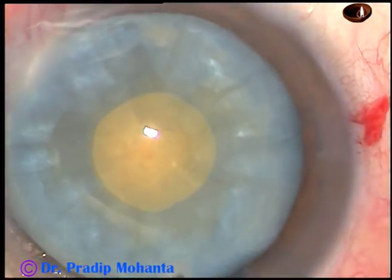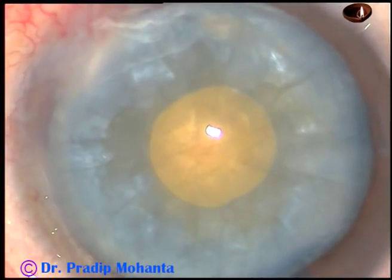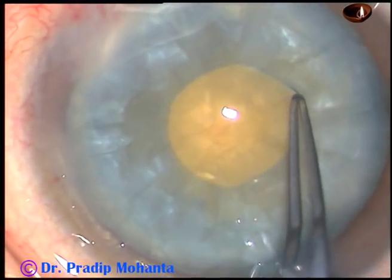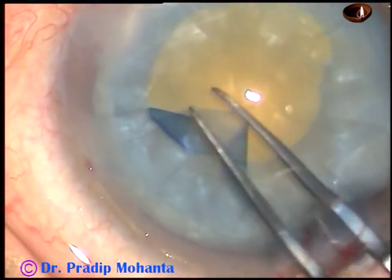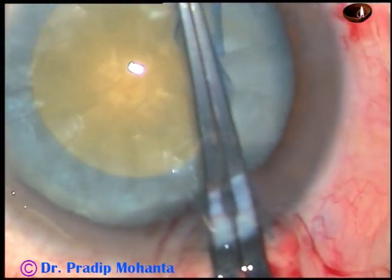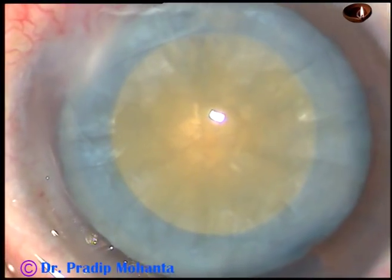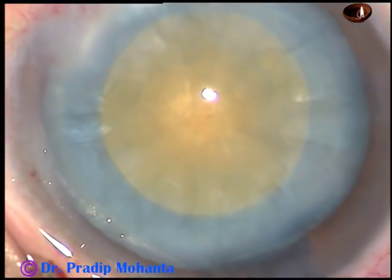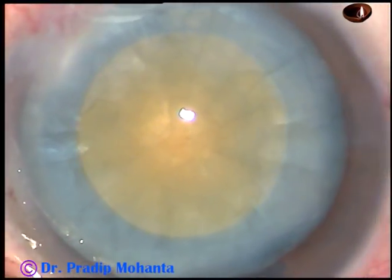Enough cortical matter has been removed. Now, viscoelastic is again injected. I take a Vannas scissor, make a small cut at the margin of this rhexis, and hold this tag, going all around again. And thus, I enlarge this mini-rhexis into an optimally sized rhexis. Since the rhexis doesn't tend to go to the periphery, you can take your time and do a round rhexis — managing without any high molecular weight viscoelastic substance and without femtolaser.